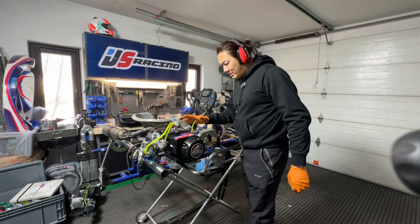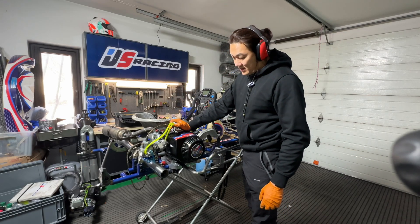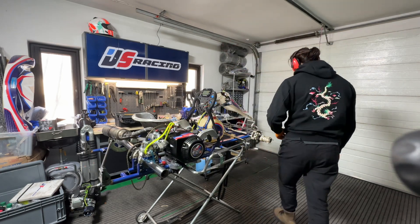Looks like we're having a bit of a problem with the fuel pump, so I'm going to swap it out with one of the older ones and see if it works better. Let's swap it out first.